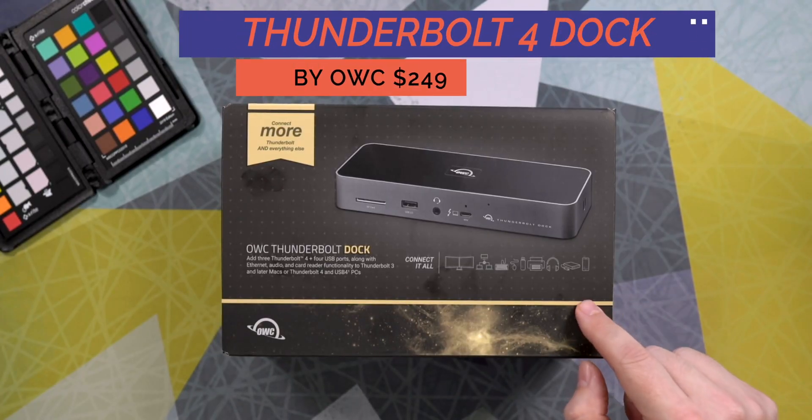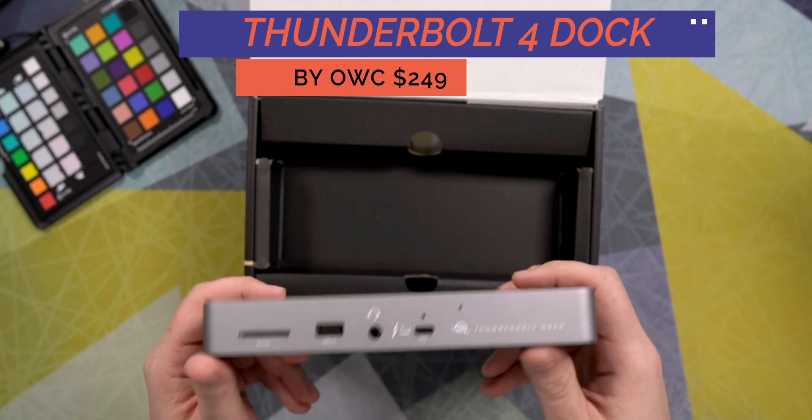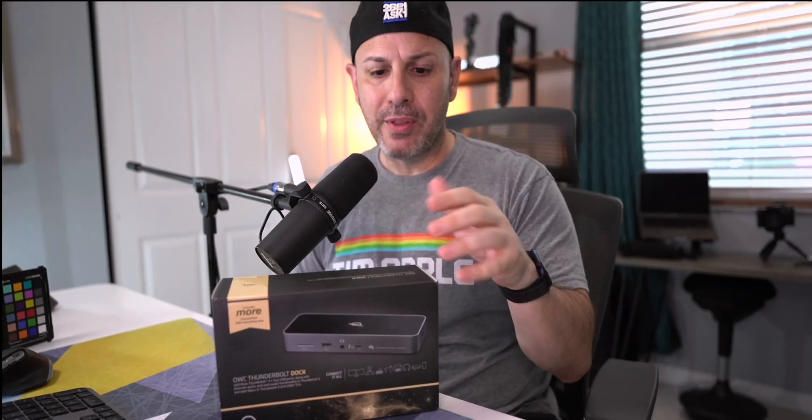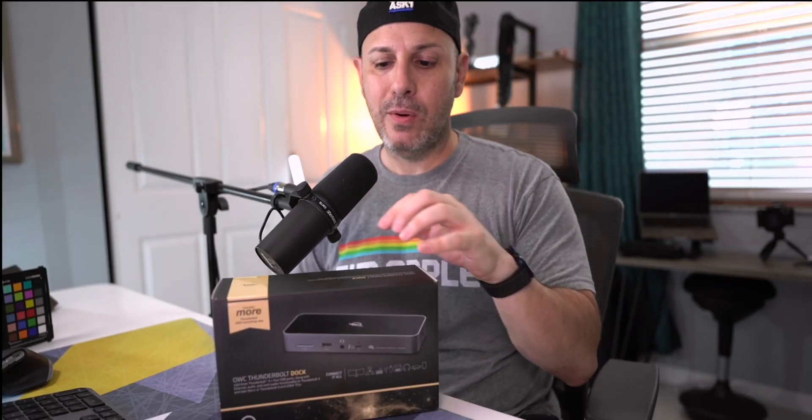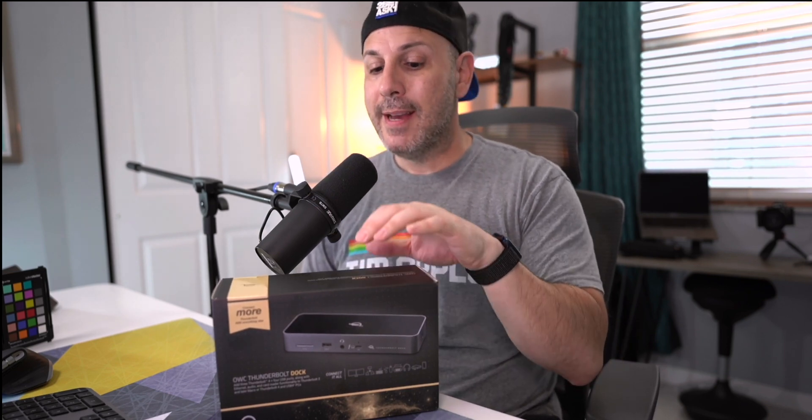This is the OWC Thunderbolt 4 dock from Otherworld Computing. This is $249. It was announced at CES 2021. I preordered then and received it maybe a few days ago. It's not really available in mass quantities, but they are doing preorders at this moment. If you're looking to pick one up, I'll put a link down in the description below.